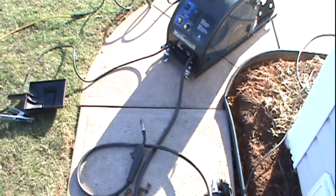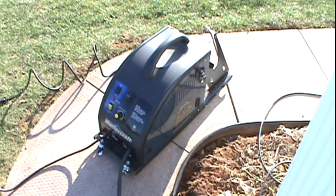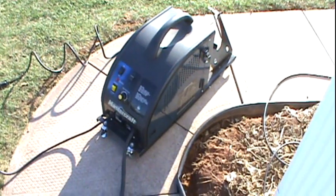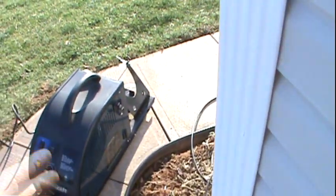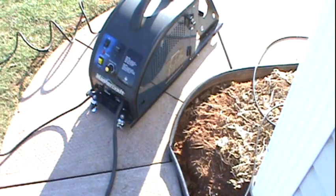Mentioning my MIG welder — it's not a big expense. This is a Mastercraft, I got it on sale. I think it was two hundred and fifty dollars, something like that. I've seen them for even less, a couple hundred bucks sometimes. It will actually take argon gas — there's a hose on the back — but I just use it with the flux core wire.